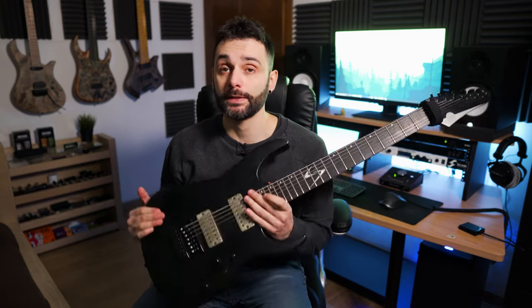Hello folks, Marco here. This is the first video of this new series called My Guitars, where I want to show you my axes, what I use them for, which mods I made to them, and a little bit of history of the instruments.